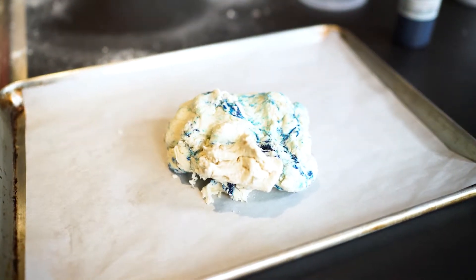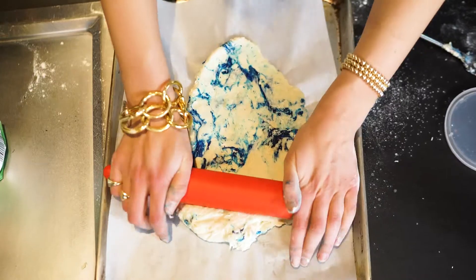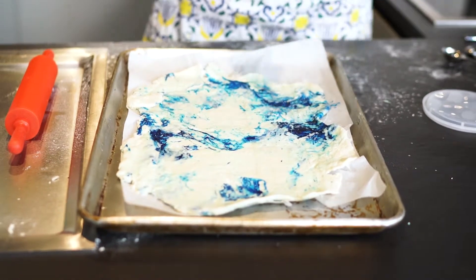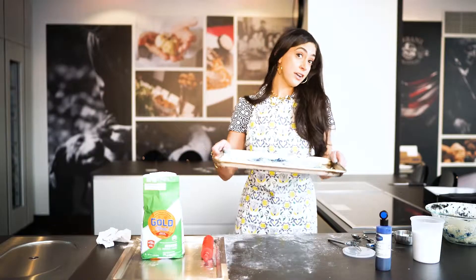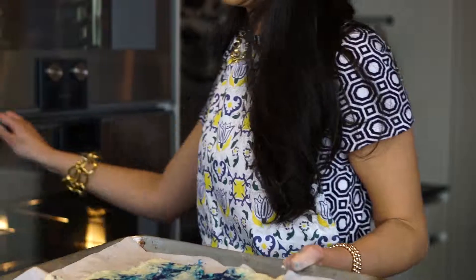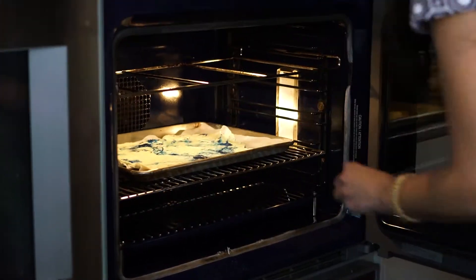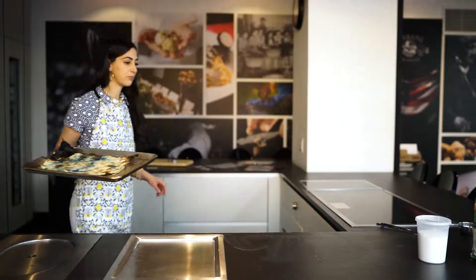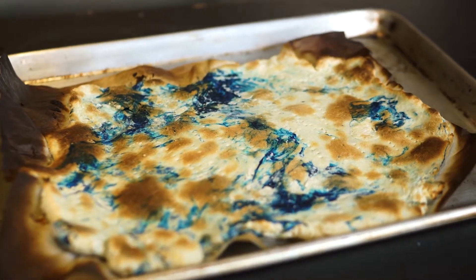Throw down a slab of the matzah dough and roll it out. You don't want it to rise, so take a fork and puncture holes. And into the oven it goes. After just 6 minutes in the oven you have blue tie-dye matzah.